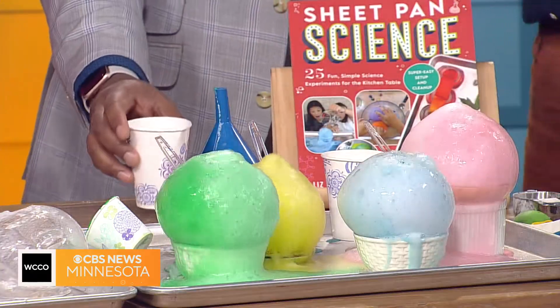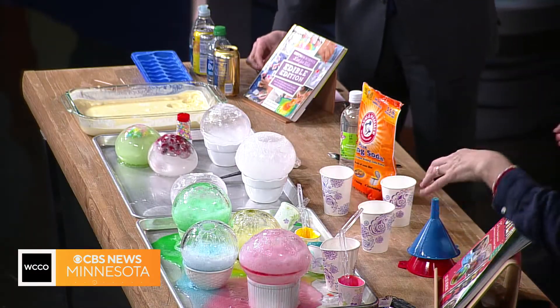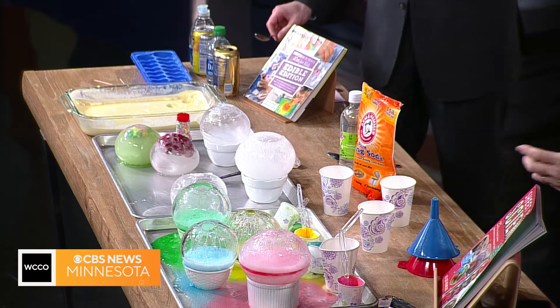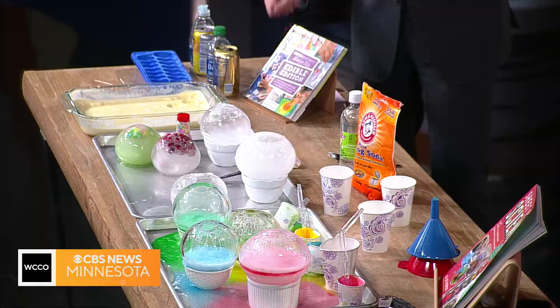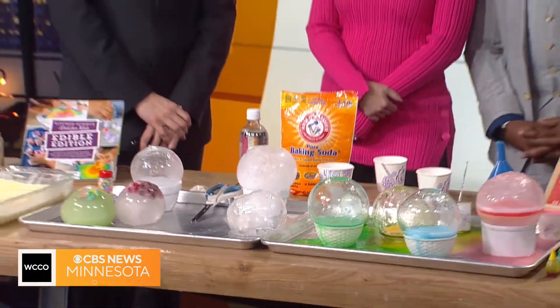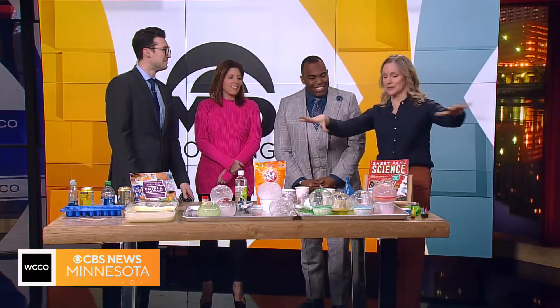There it goes! What happens is the vinegar and baking soda react and form carbon dioxide bubbles. Isn't that cool? Kids can take a video of this and show their friends this volcano reaction. And aren't they pretty, too? It's so pretty. And the sheet pan makes it all easy to clean up — winter science! Use a baking sheet so it doesn't go all over.